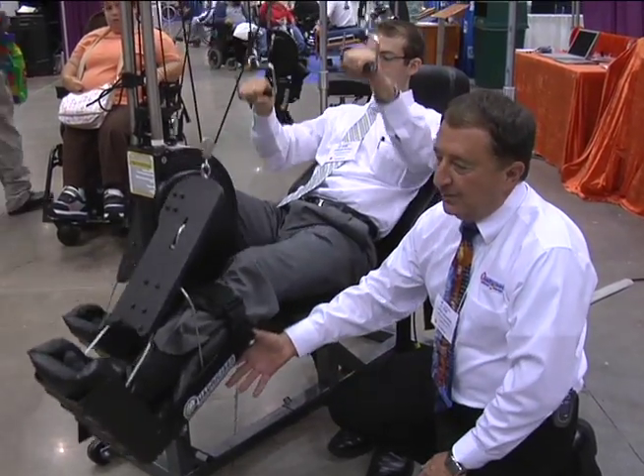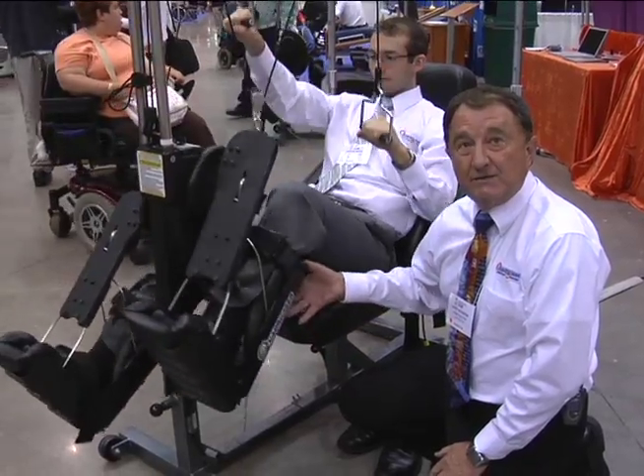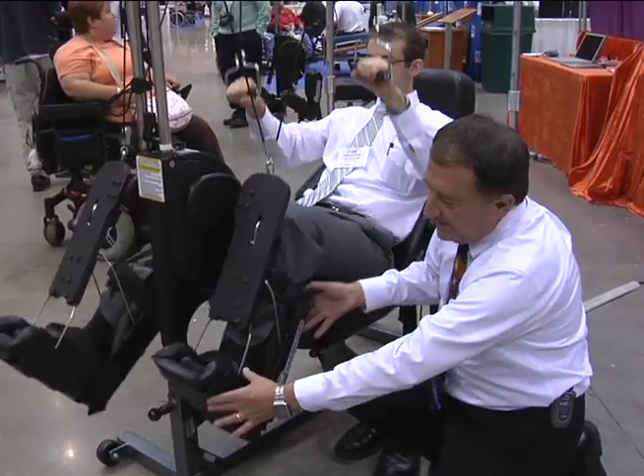I actually invented this about 14 years ago for my dad. He was 88 years old, diabetic, had a stroke, and the doctor was fixing to amputate his foot.